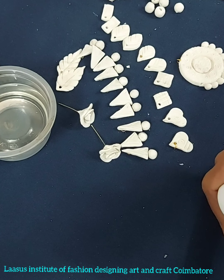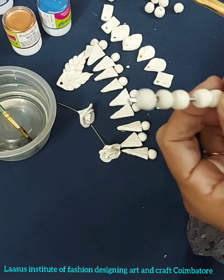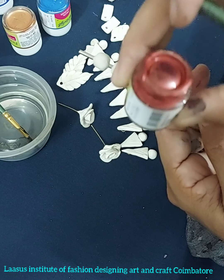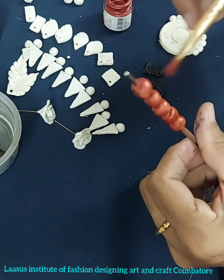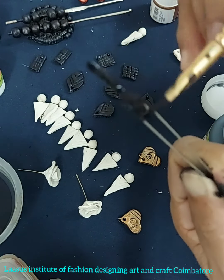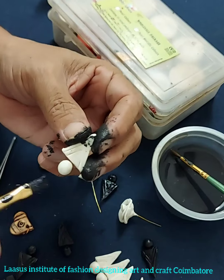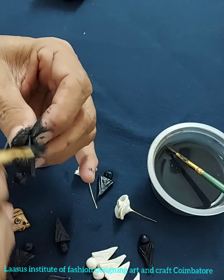This is a black fabric paint. If you paint the beads with a stick, it will be easy to paint. This is a pearl metallic copper paintbrush — this is a Favicryl brand. You can use all of these pieces. This is also a metallic color or Favicryl powder.